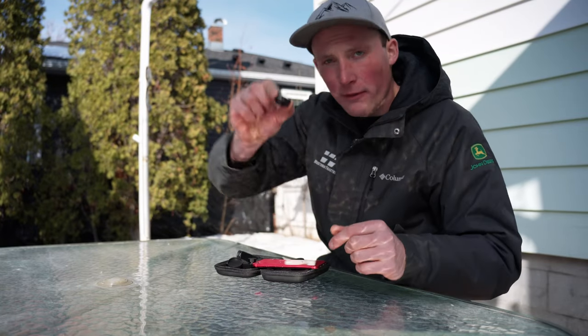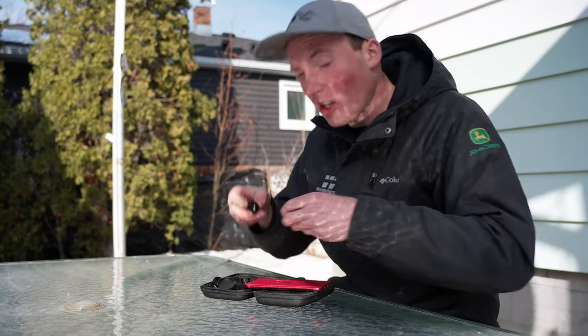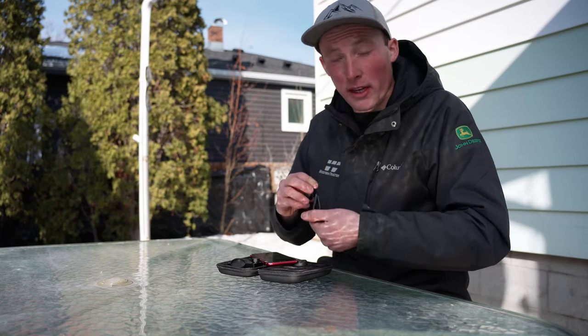A 198-degree fisheye lens. This is like GoPro type wide — like huge wide. I won't be using this lens probably at all, but it's cool that they give you that option.